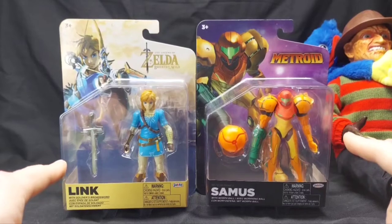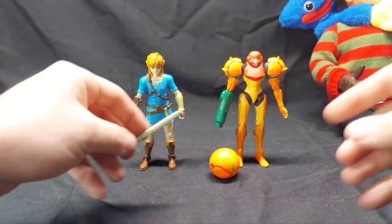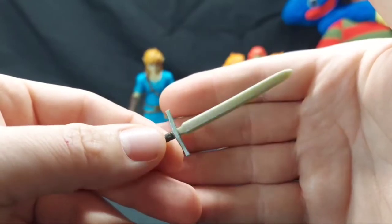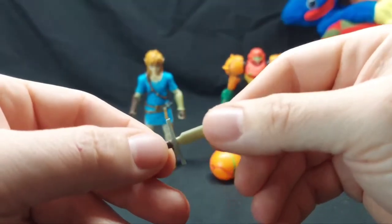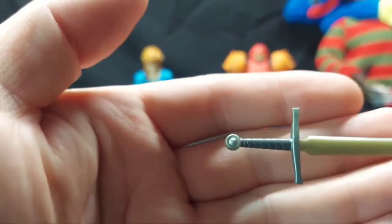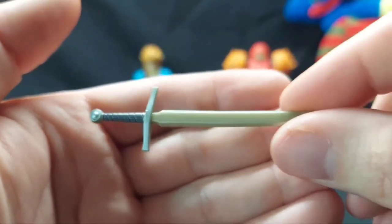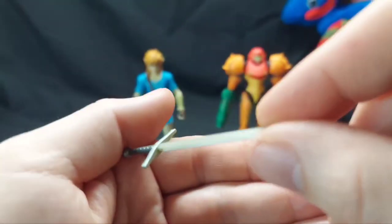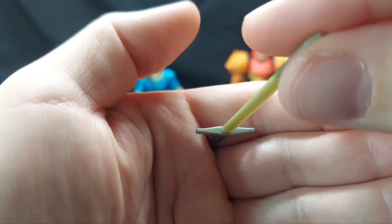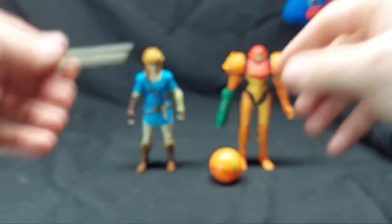Let me unbox these and see what we're working with. Looking at accessories first — with Link, he comes with the soldier's broadsword. When I was opening this, since it wasn't taped in, it flew out and almost got me in the eye. It's made of a semi-hard plastic and has some good paint detail on it, amazingly for a ten dollar figure. The sword blade appears to be the actual color of the plastic, with just a little bit of paint on the hilt.